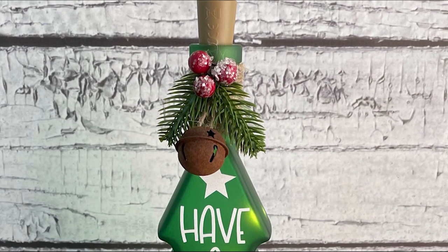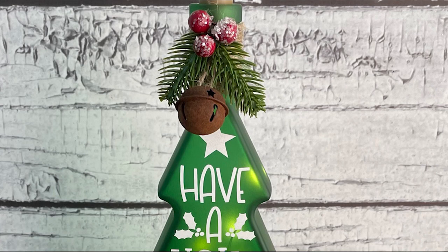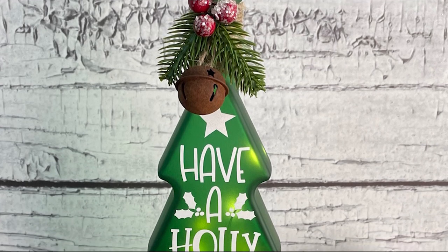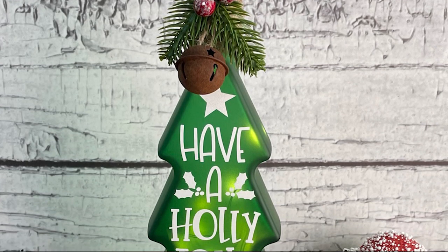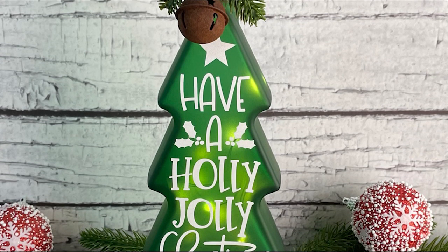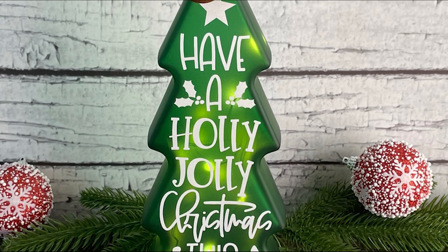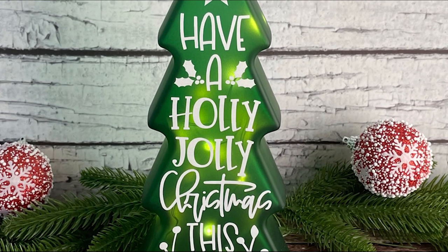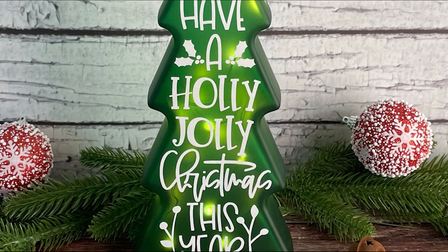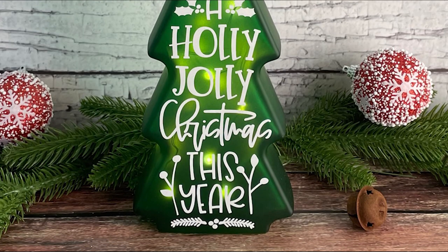It's day 9 and today I have another easy Christmas project to share. I'm going to show you how to make this lighted Christmas tree bottle. I made some lighted bottles for fall and just loved how they turned out, so when I saw this Christmas tree shaped bottle I knew I needed to make one for Christmas too. This is a really easy Christmas project and I'm excited to show you how to make your own. So let's go take a look at the supply list and get started.